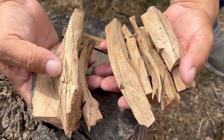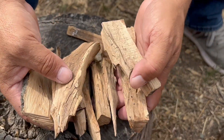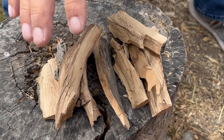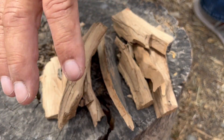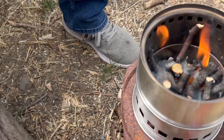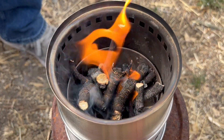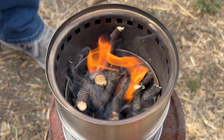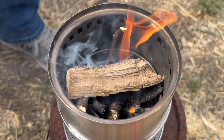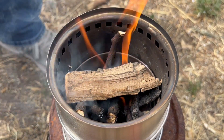I also have some wood from an orange tree to make my coals — that should be good enough for a burger patty. I'll start adding some of these and then bring you guys back when I have some nice coals.